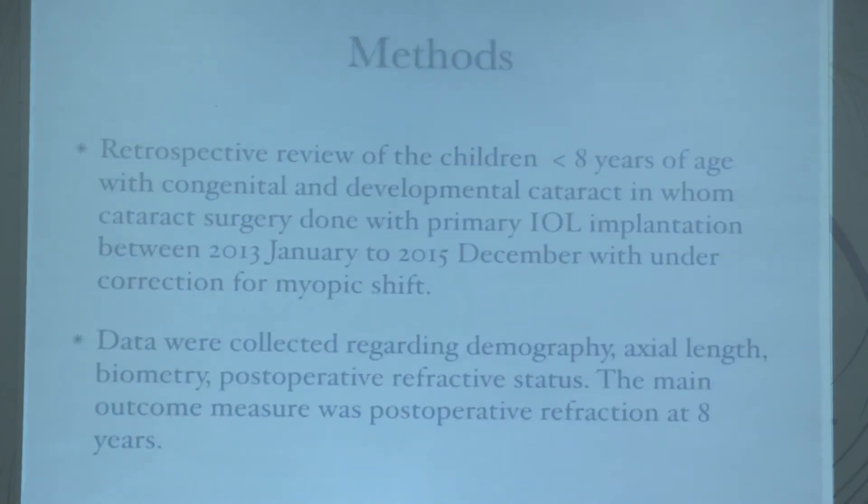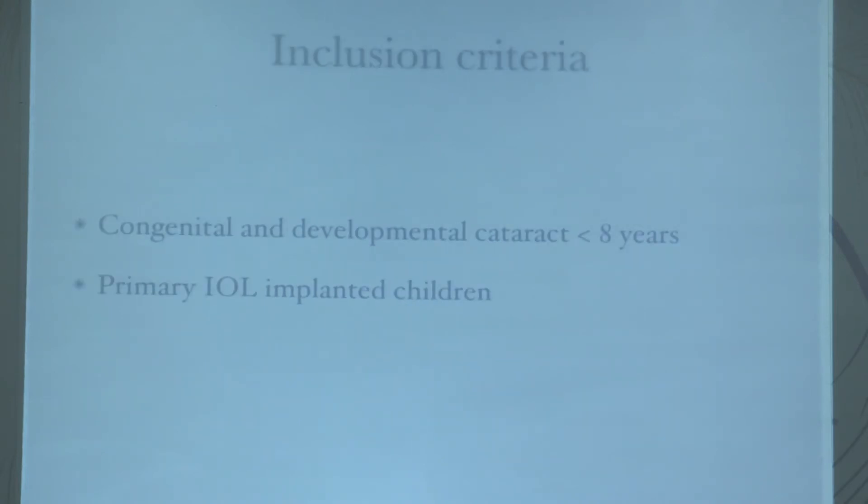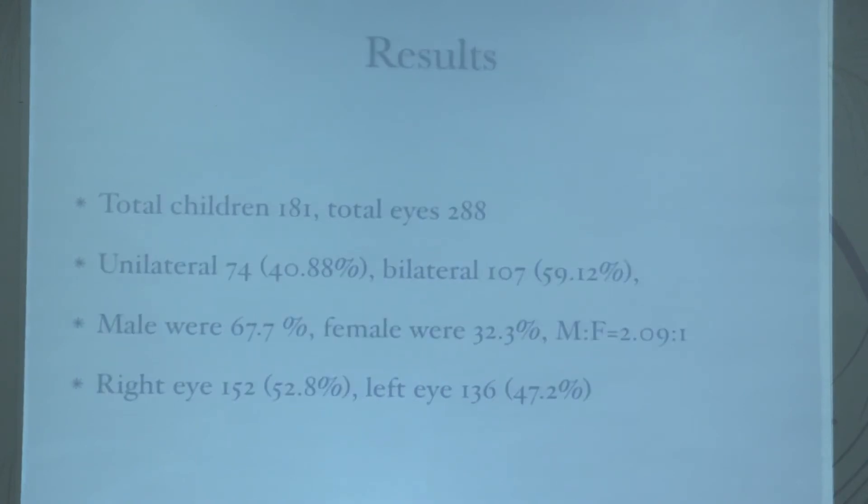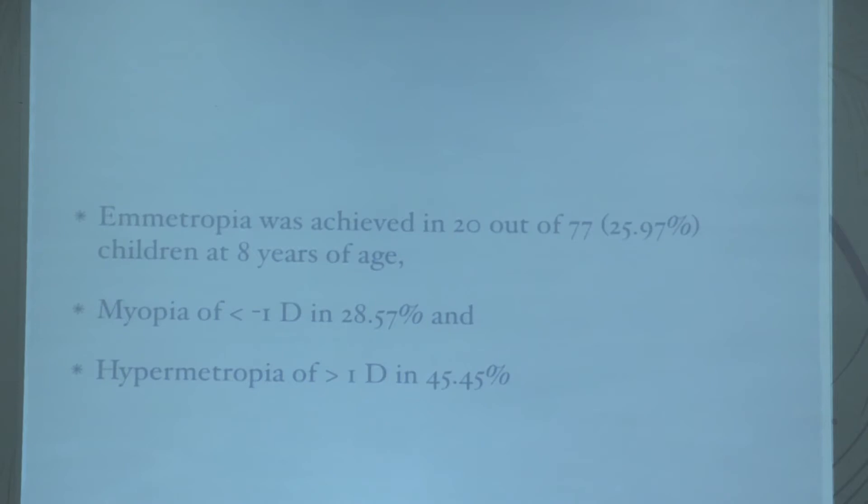Our study objective was to evaluate refractive changes after IOL implantation and the exact scenario at eight years of age. We did a retrospective study from 2013 to 2015, collecting data on demographics, biometry, and post-operative refractive status. Main outcome measure was post-operative refraction at eight years. Inclusion criteria: less than eight years, congenital and developmental cataract, primary IOL implantation. There were 181 children with 288 eyes — 40 percent unilateral, 59 percent bilateral, male to female ratio 2.09:1.